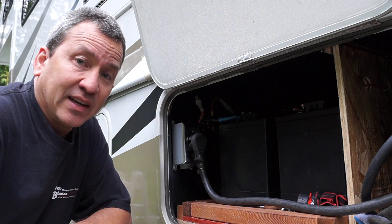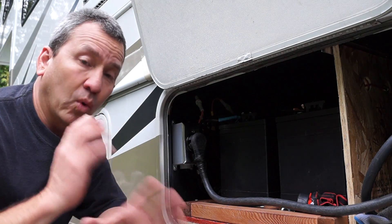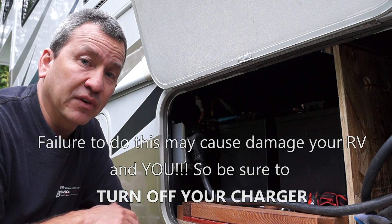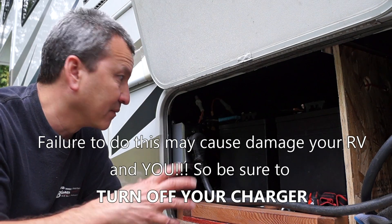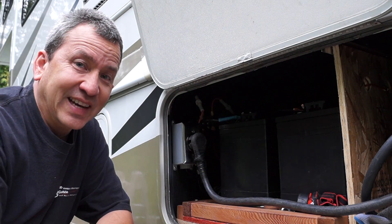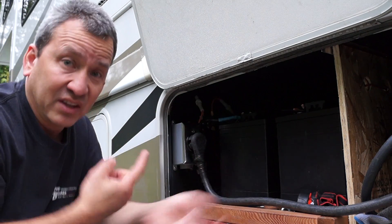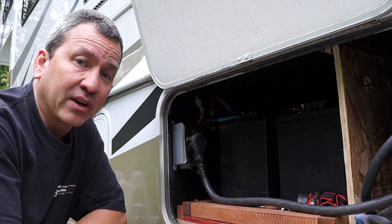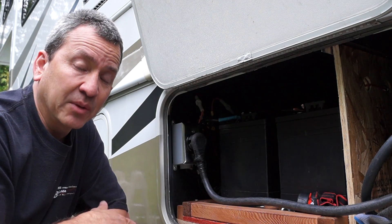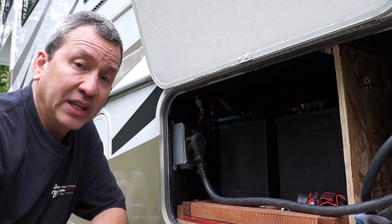There's one catch: you have to disable or turn off your charger inside your converter charger, because you don't want your inverter to be inadvertently charging your batteries at the same time that it's getting power — it's like a vicious circle, you don't want that. So hit the breaker on your converter on your breaker box, or just disable it if you're not going to use it. In my case I have solar, so I don't really need it that much.